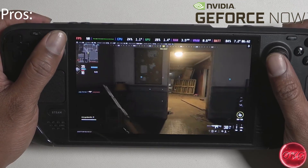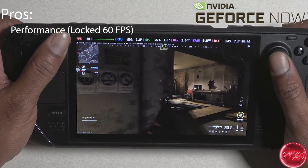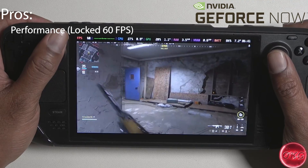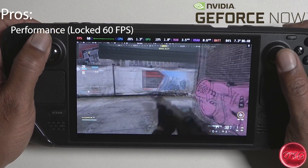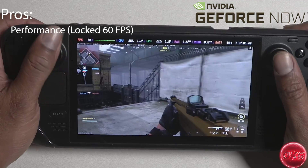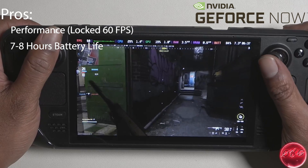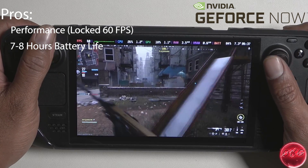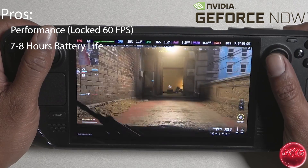So let's start with the pros. First off, the performance is amazing. Right now I am playing Call of Duty Modern Warfare 3 on ultra settings, streaming in 1080p, and I am getting a locked 60 frames per second, which looks and runs a lot better than playing the game natively on the device. Next is the battery life. With the deck only consuming around 6 to 7 watts and with a 50 watt-hour battery, you can expect to get anywhere between 7 and 8 hours of battery life on a full charge.